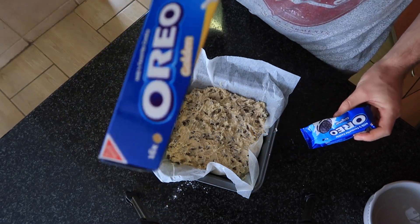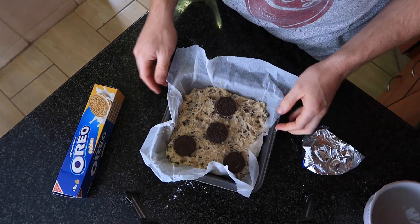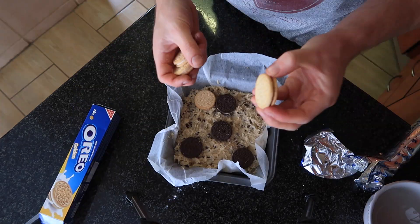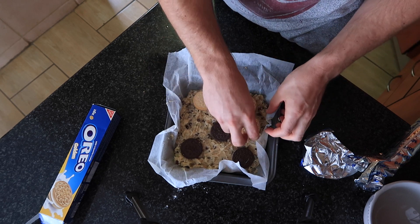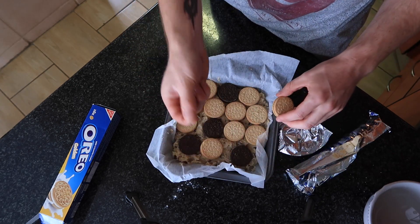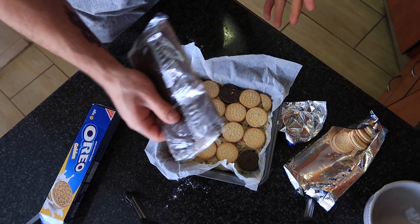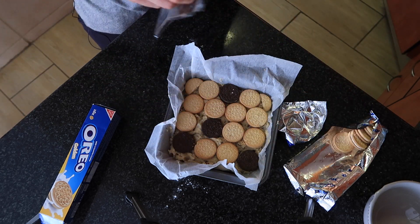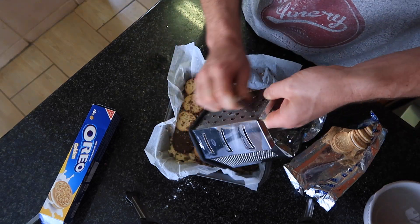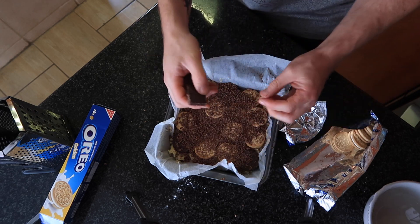Now we get to the fun part — we're gonna stick some Oreos on top. Everyone knows that the golden Oreos are the best flavor; if you disagree, you're a liar. You're just gonna want to fill up the pan as best you can. Then take some chocolate and grate it over the top, just so it's a surprise when you bite through the middle. Spread that around a bit — that is beautiful.